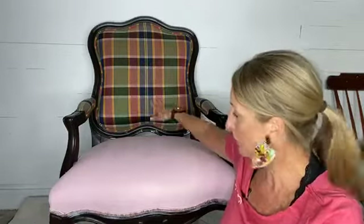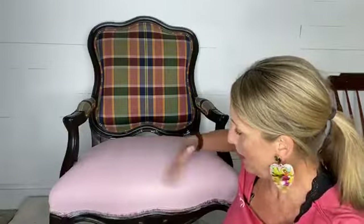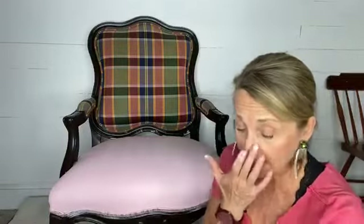My goal tonight was to show everybody that you can paint over the dark fabric even if you want to go light, because I'm going to go light — light like this pink that you can see here. So you can do it, but I had to prime it first.